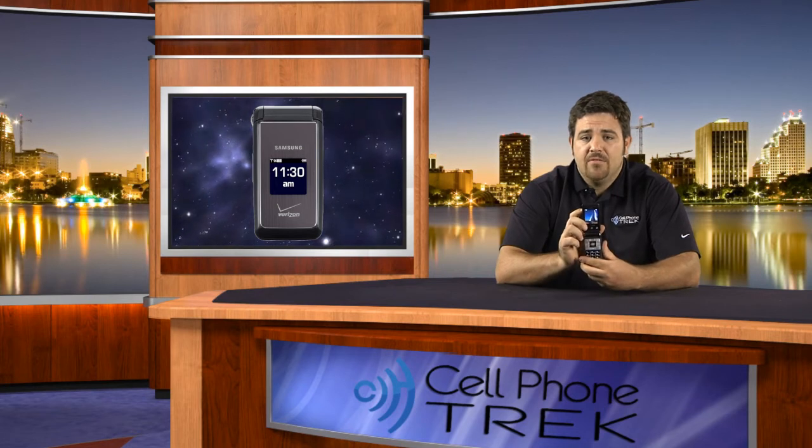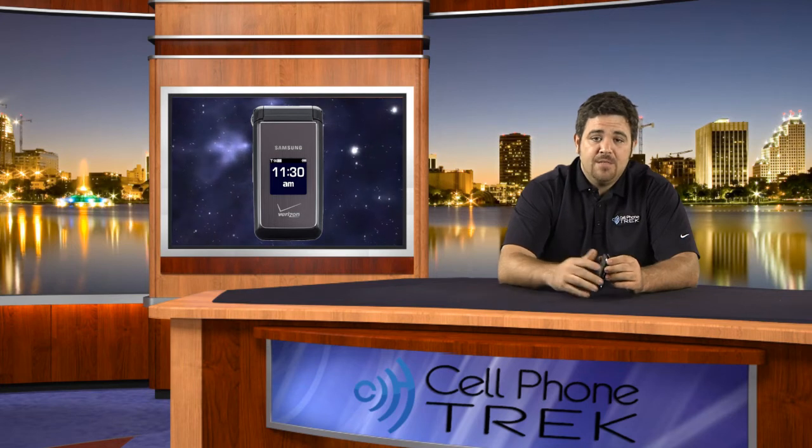My name is Tom from CellPhoneTrek.com. This was the Samsung Haven — a great little device. CellPhoneTrek is on Facebook and Twitter. Go to Facebook and type in CellPhoneTrek in the search bar. Once you find us, you can like us and follow us. We also have a sister site, AndroidTrek — follow and like them too. We're also on Twitter for both accounts. Search CellPhoneTrek and AndroidTrek — pretty easy to find us. Thanks for watching this video, I really hope you enjoyed it. Have a great day!